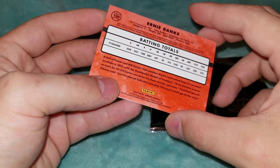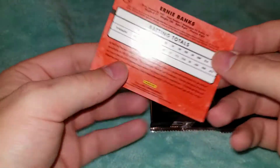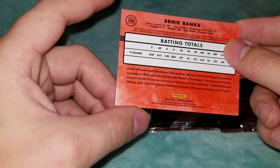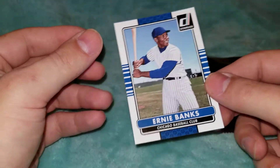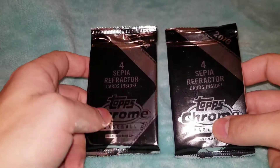This is a nice little throwback there — Hall of Famer, 500 home run club. Very cool. Now for the Sepia Refractors.